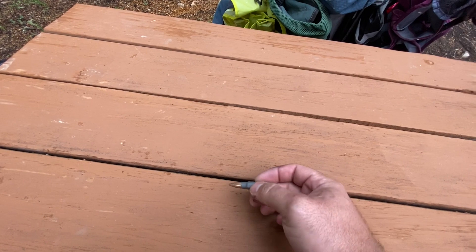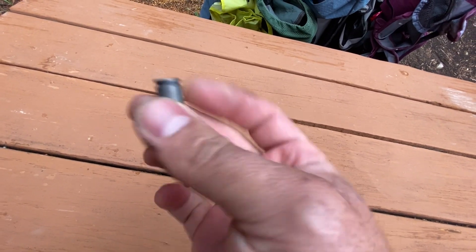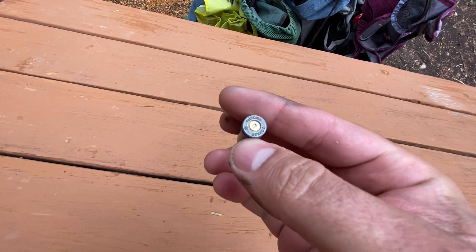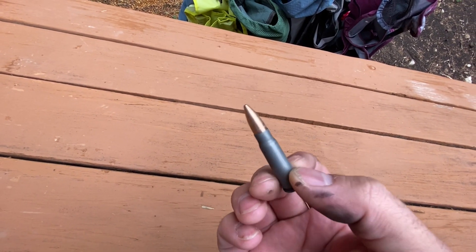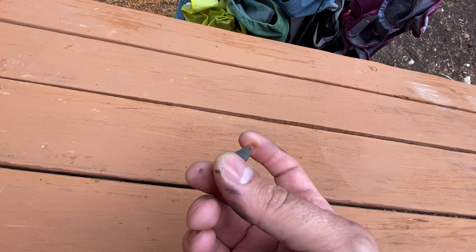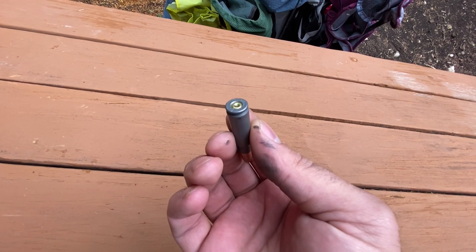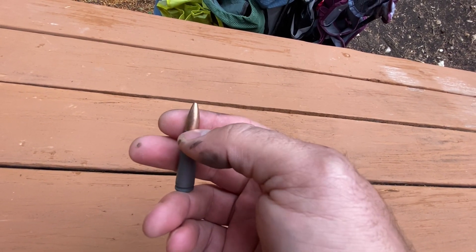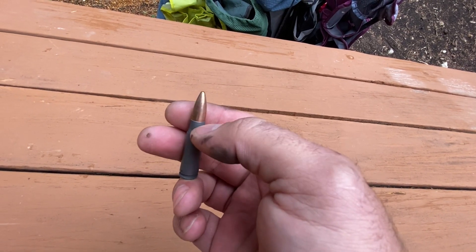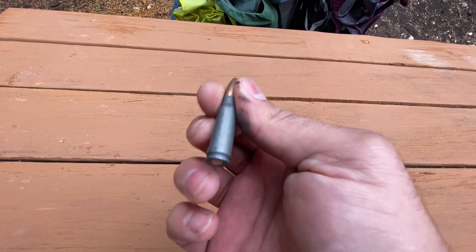After about 250-300 rounds I have one failure to fire out of the Tula ammo. You can see that the firing pin struck the primer no problem, so I think it was an ammo issue, not a gun issue. It ran through the first 300 with no problem with the exception of this one round. I'm going to mix it up moving forward trying a few different rounds — Red Army Standard and Barnall — so we'll see what it does.